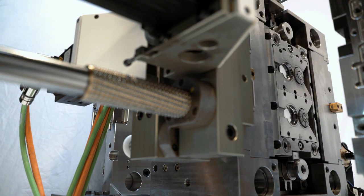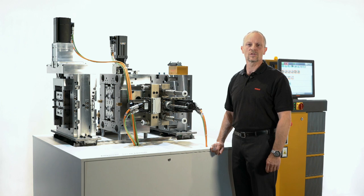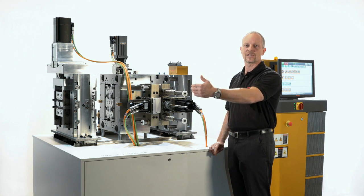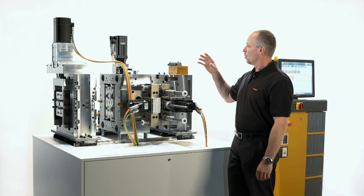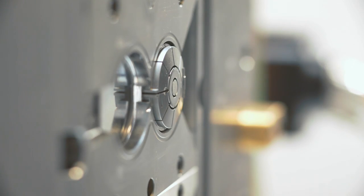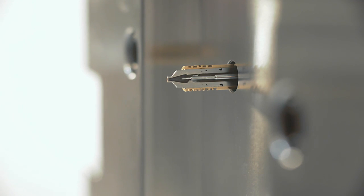Our controller uses signals from the injection molding machine to start the motions in the flip top closure mold and sequences the positions of the axes upon each other. When the linear motion has taken place, it gives the signal to start the rotation in the mold. After the rotation is completed, the stems are actuated.